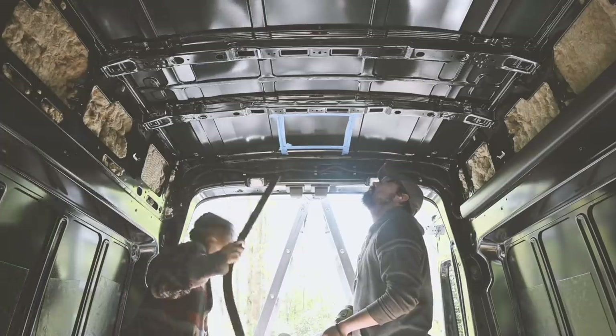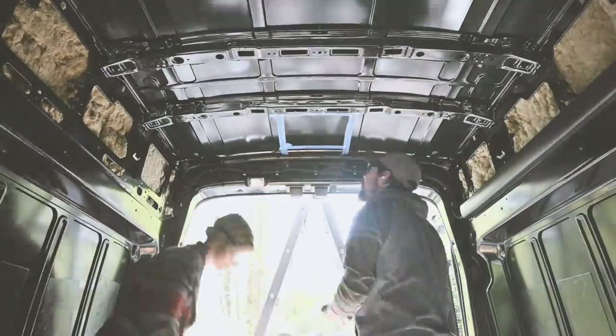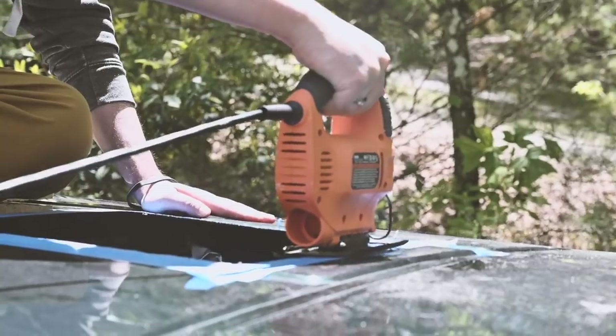There it goes. Alright, so the hole for the max fan is cut. It's not the prettiest in the world, but it will do. I am a firm practitioner of the measure twice, cut thrice mentality. It's not the best, but it's going to work just fine. Now we need to just get the rest of it ready to go.